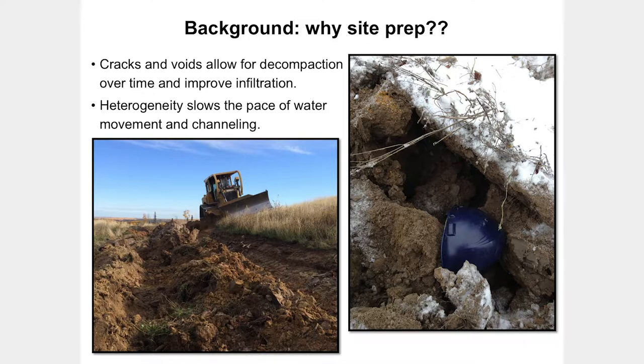The first reason is creating an area that's going to actively decompact over time. If you have a rough surface, you allow water to infiltrate and penetrate, freeze and thaw, and you get cracks and voids that allow for decompaction — not just at the time of reclamation, but for years afterwards. You also have benefits in terms of water movement: cross-ripping a hill slope slows water movement and helps reduce erosion, while also getting better water infiltration and plant growth.